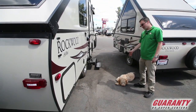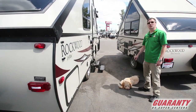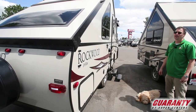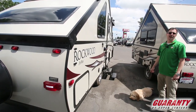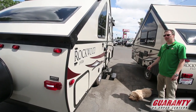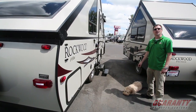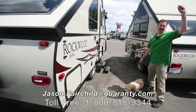Jason Fairchild and Dusty want to thank you for taking a look at Guaranty's website and specifically this 2018 Forest River Rockwood A-frame trailer. If you have any questions regarding this or any of our other RVs, you can reach me at 541-228-6057. Thanks for taking the time, guys — get out there and have some fun camping.